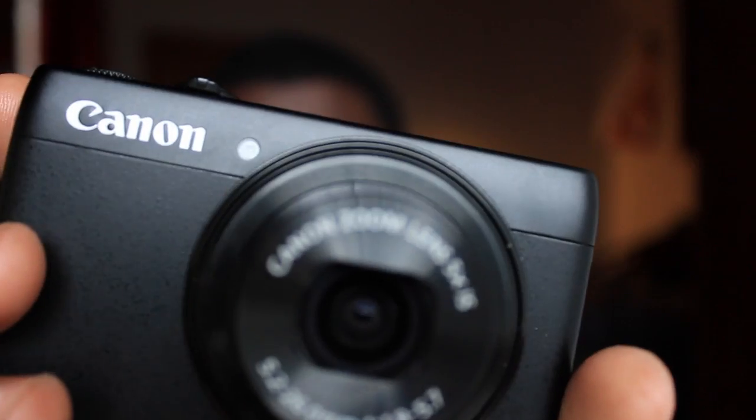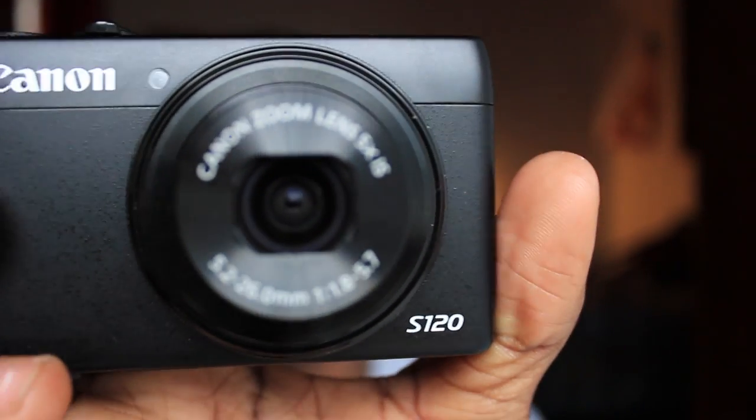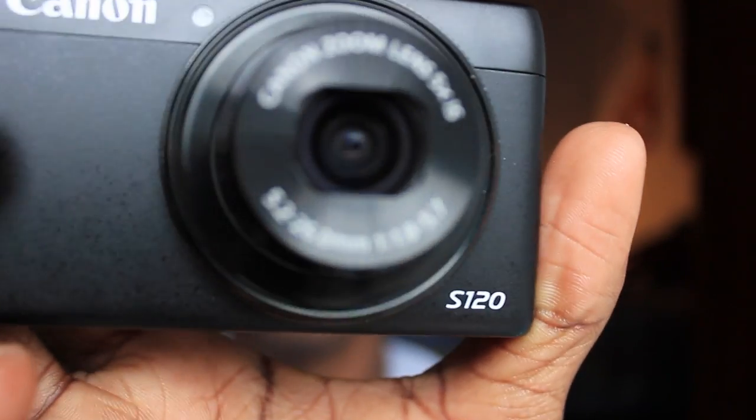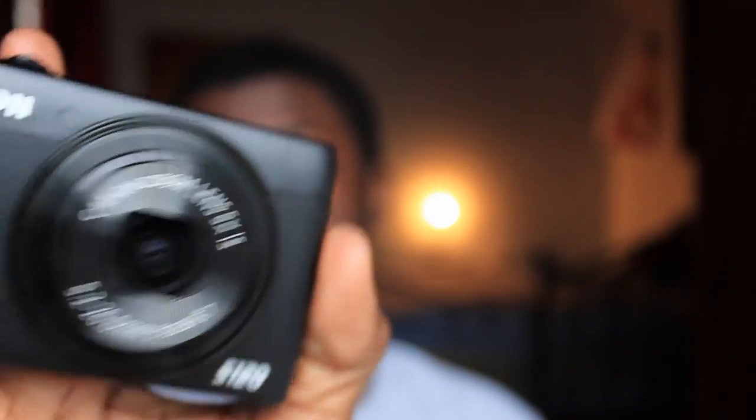Hey guys, my name is William and I'm doing a basic review on my new Canon camera called the PowerShot S120. The camera is pretty good — it's actually been called a mini DSLR. I'm going to do a basic review on the features that I'll probably be using most, so hope you enjoy.